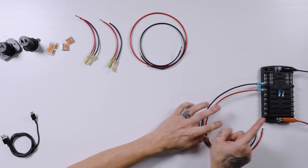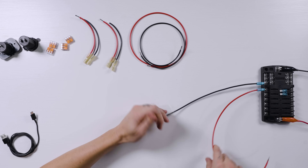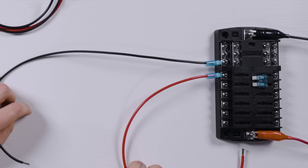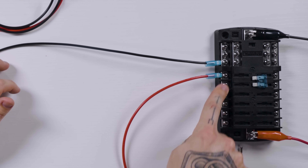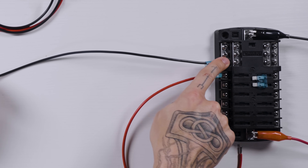We're going to start over here at our fuse block. I have already pulled the fuse out of it, so we don't have any power coming through these wires that we are actively working on. We've got our positive wire connected to this positive terminal and the negative wire connected to the negative bus bar terminals up here.